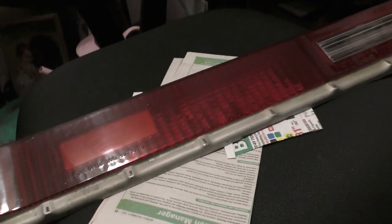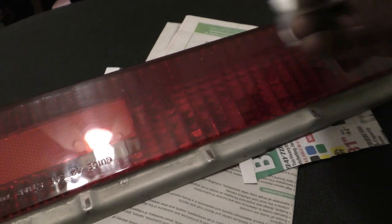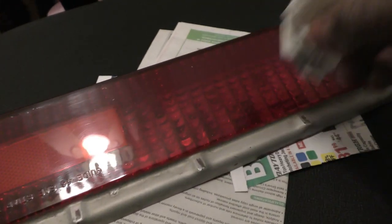That thing polished out great with Blue Magic — and this is all hand buffing, no buffer machine at all. Let me show you real quick: I just dip it in the polish, wipe it in different directions, then take a dry towel and wipe it down. That's it — all hand buffing.